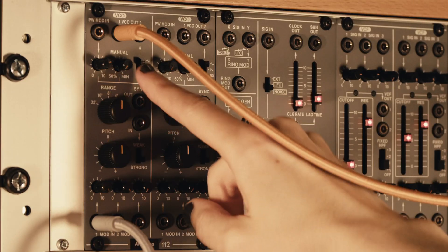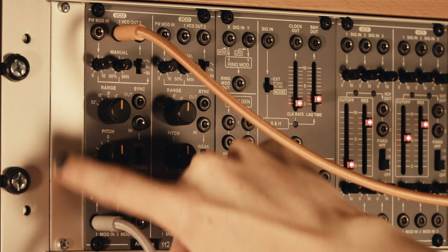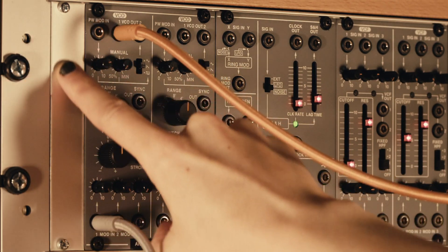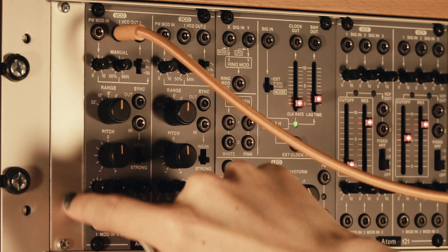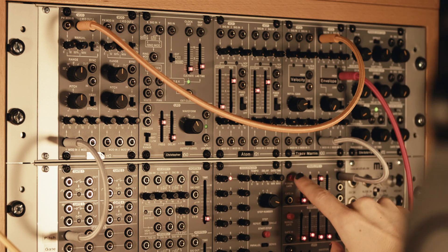The next shape this can make is a sawtooth wave which in this oscillator's case goes straight up and then slowly back down again — quick to rise, slow to fall. Some do the opposite where they're slow to rise and quick to fall; it doesn't really make much difference, they sound the same either way. So let's have a listen to that.